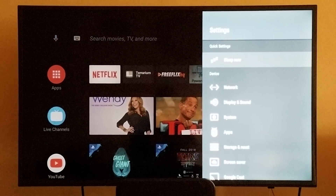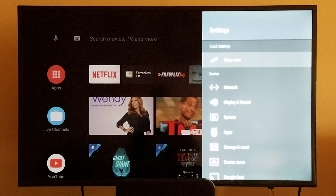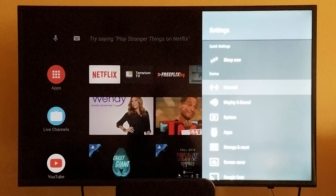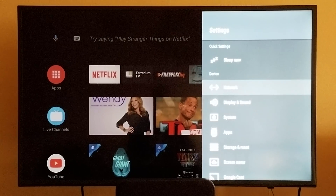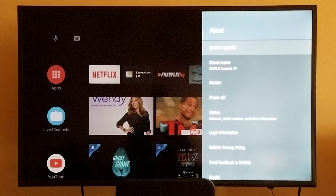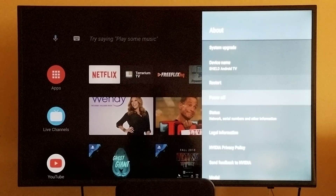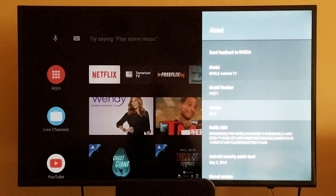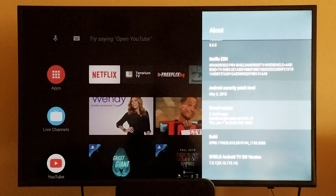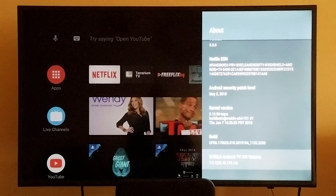I don't know why they did that — I think they should have left it on the front interface. Now you have to go into settings in order to turn the Nvidia Shield off, but that's not really too big of a problem. I can live with that. And basically you've got the regular stuff here — apps, system, settings, and so on. You've got About. When I go into About and go into the version, as you can see it's 8.0. This is Android Oreo 8.0. Shield Android TV software version 7.0.1.